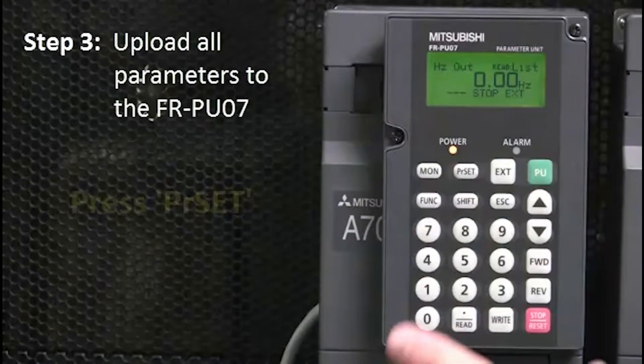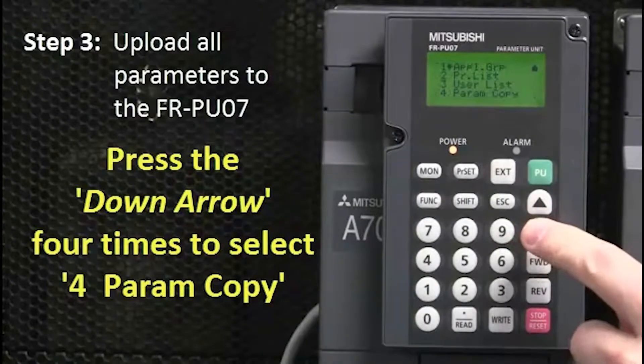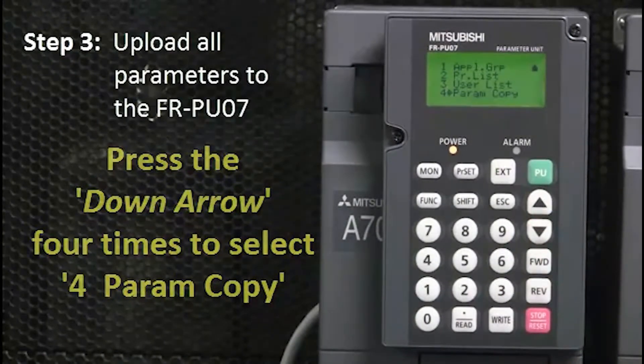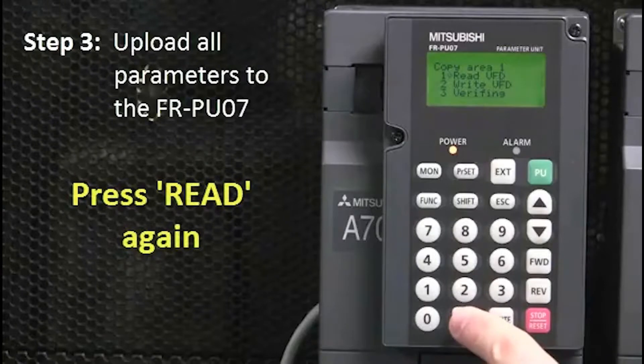Then, upload all parameters to the FRPU07 by pressing the PR Set button. Then press the down arrow four times to select 4, Param Copy. Then press Read. Next, press Read again.